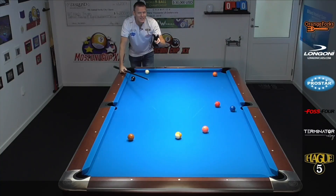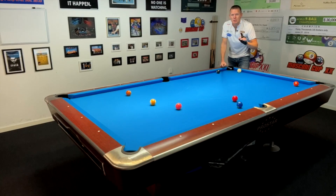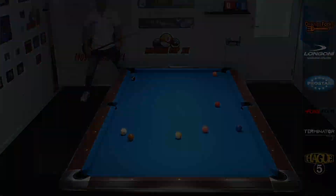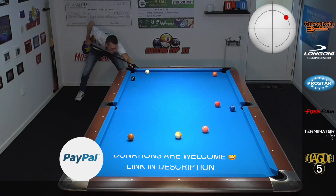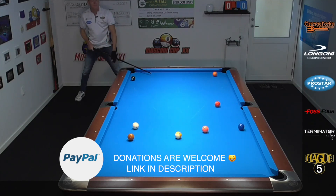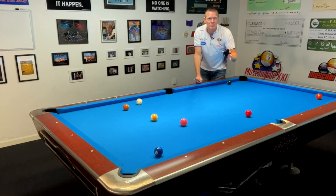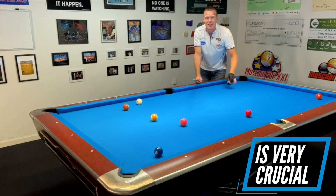The two biggest things with this shot were the speed and the spin. The speed would be crucial because even if I wouldn't hit it on the perfect side of the ball, there would still be some possible great outcomes there for the taking. You can see in these couple of examples that the thickness is different, but because the speed is very consistent, a lot of good things can happen to you.